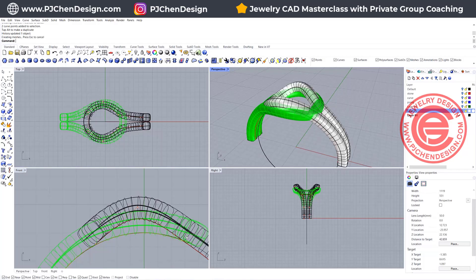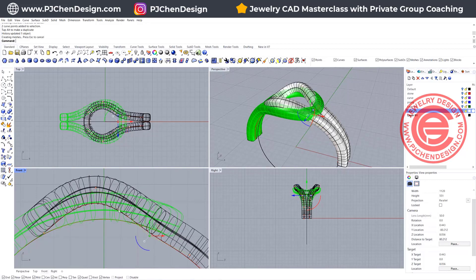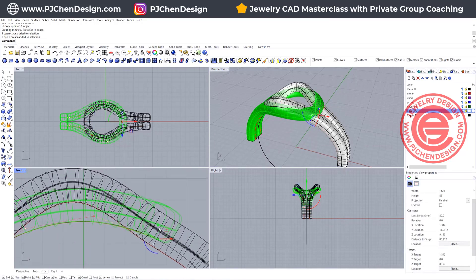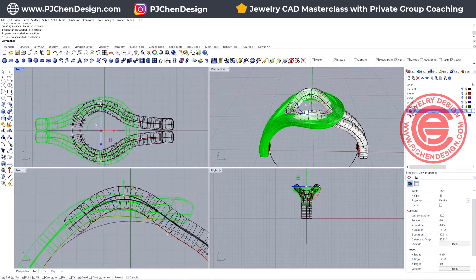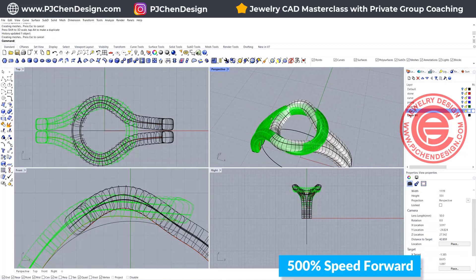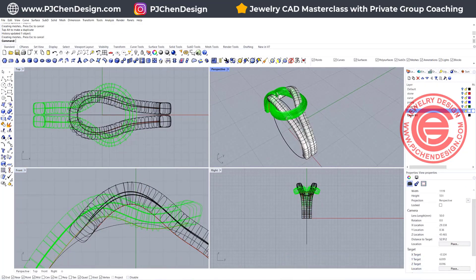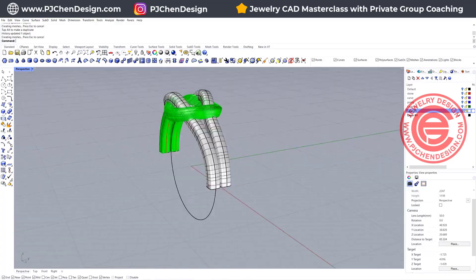Now we have this one done or close to what we like — maybe this one needs to go lower so it feels like it's underneath. On the other side, turn on control points for this curve as well, and have the points over here go higher so this one is completely on top, maybe a little bit higher. Keep adjusting until you find the right shape. I'm going to fast forward here so you can see how I adjust these shapes.